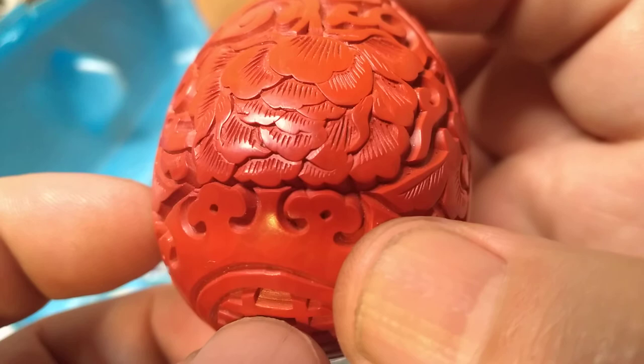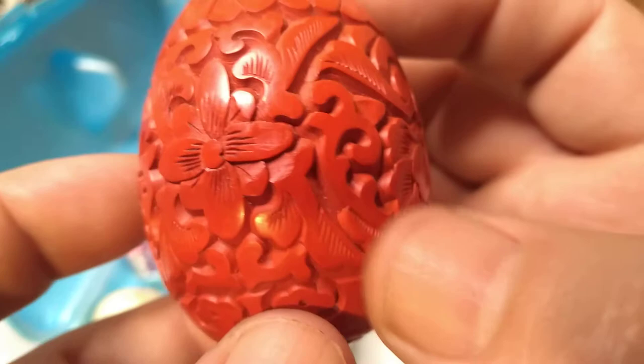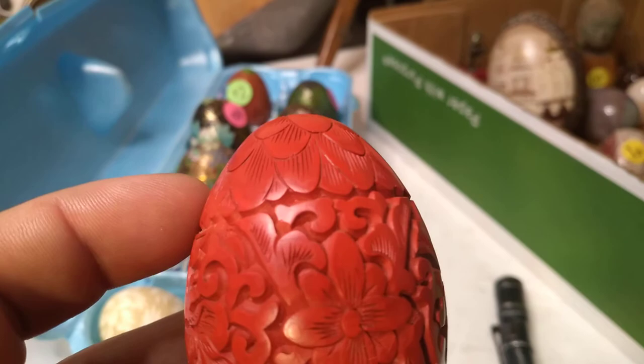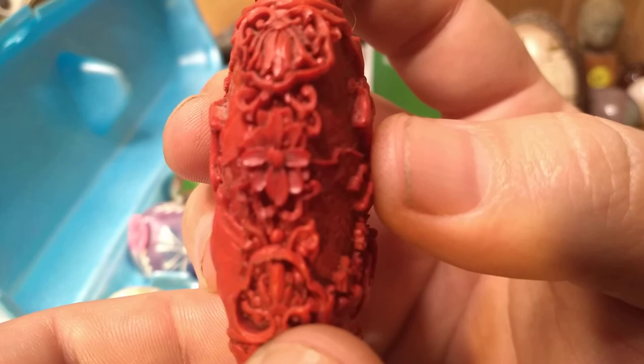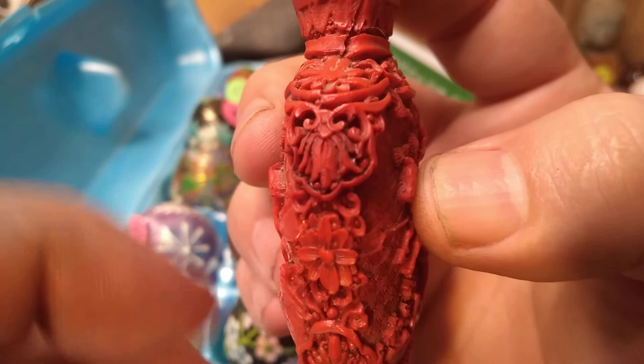There's another example — you can see a bit of striping inside there. Another thing to look for is when it's not genuine cinnabar, and I've got an example right here. Sorry if the microphone is not working as well as it typically does — I'm using a different camera app that has better focus.